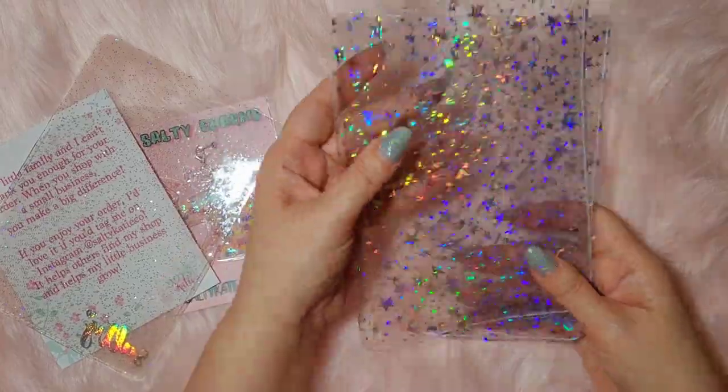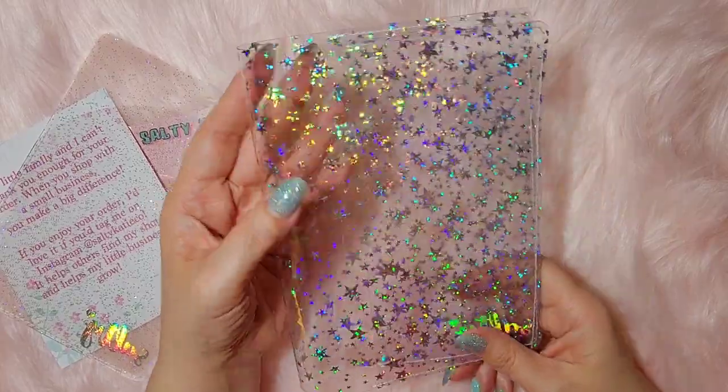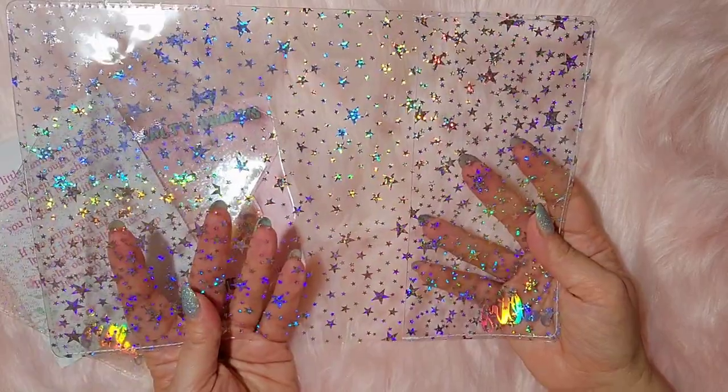And then this is the B6 Wonderland 222 cover on cover. The holographic stars. That's beautiful.